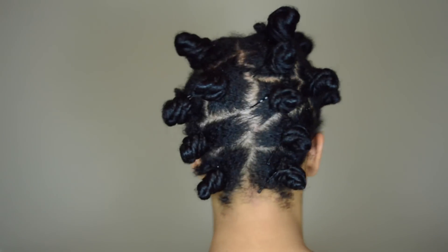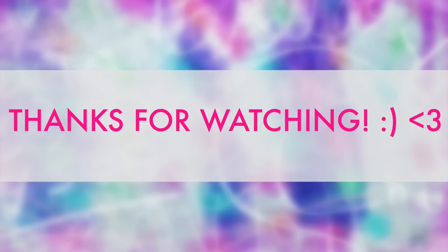So that's it, that's how I wash my hair. I let my hair stretch overnight using bantu knots and then I style. Thanks for watching. Bye.